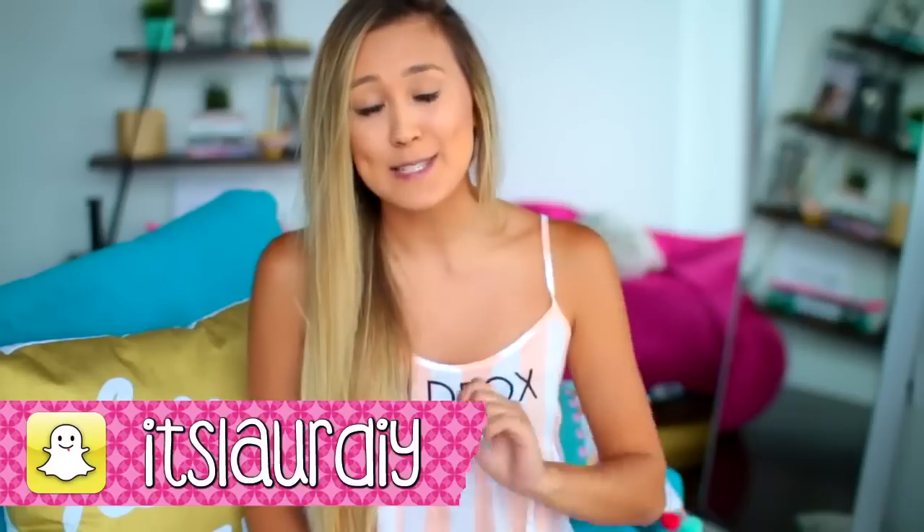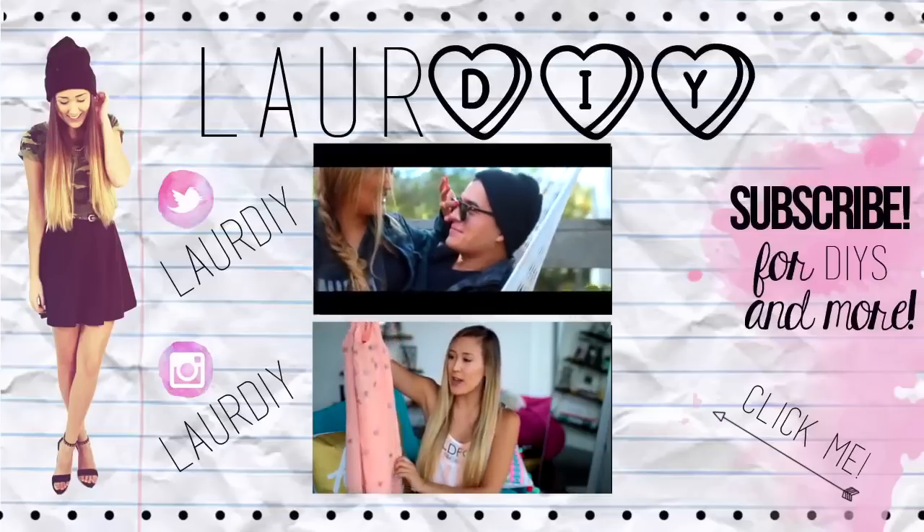Hope you guys enjoyed the video! Make sure to hit that thumbs up button if you want to see more like this. Make sure to follow me on all my socials — links are in the description box below. Twitter is at LaurDIY, Instagram at LaurDIY as well, and my Snapchat has been on point — it's also LaurDIY. A huge thank you to Nordstrom Rack for collaborating with me and supporting this video. Make sure to check out my haul video on their channel to see all the pieces I picked out — they are so cute. Subscribe to their channel and check out that video; the link will be on screen and in the description box below. We'll see you guys next Sunday for another DIY. Love you guys!